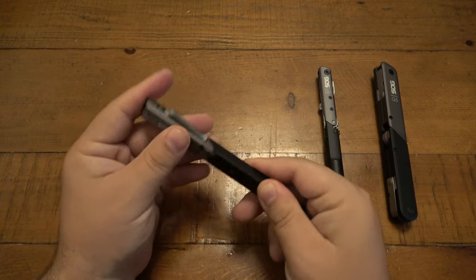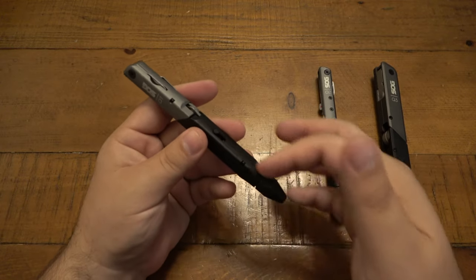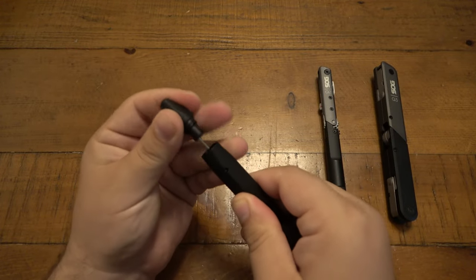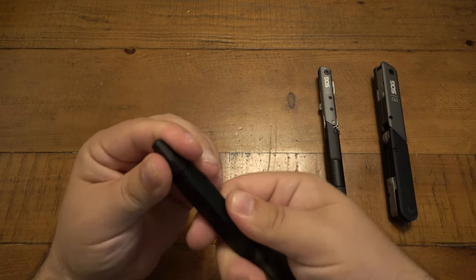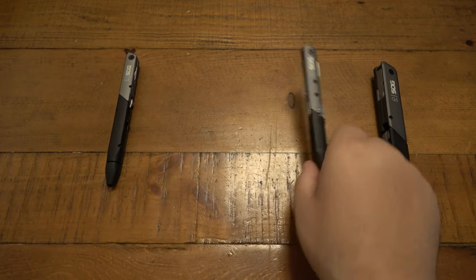It all folds up and pushes together, which is obviously advantageous to someone who uses a pen quite often. You can rotate the top up and out to replace your ink insert when your pen runs dry. Super cool — that's the Q1.